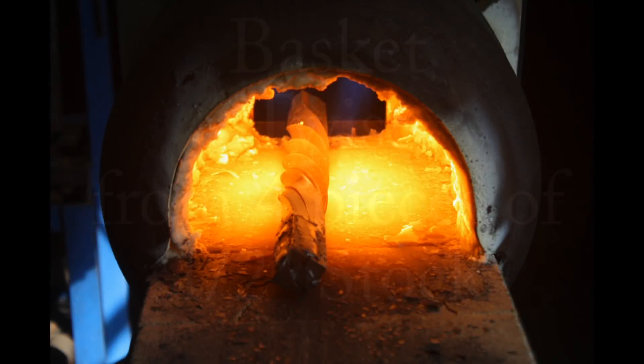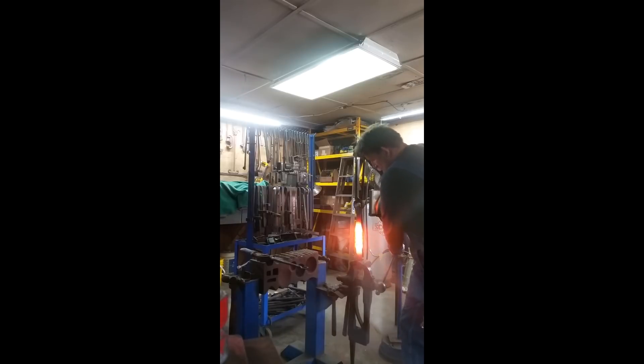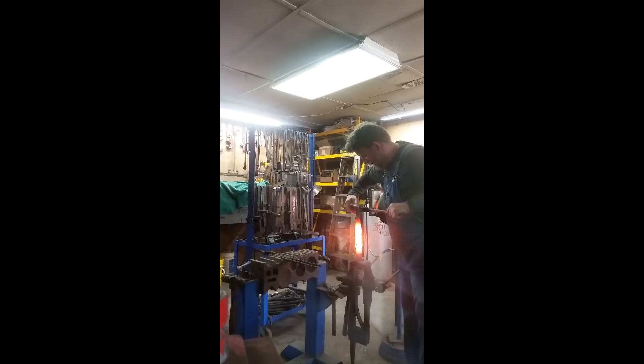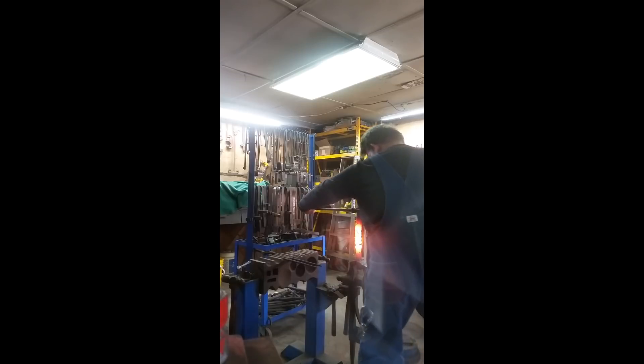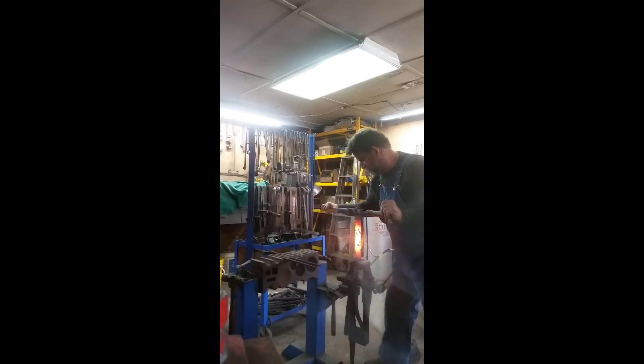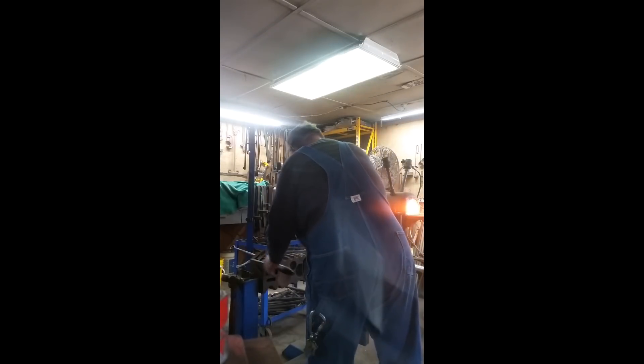This is four pieces of half inch square stock bundled together. Here we're taking the piece and doing the final twist on it to get it bundled together. We did exactly six quarters, or one and a half turns, is what we ended up doing. A little bit more grunting and we should have it there. We're going to count our turns, make sure we're where we need to be.